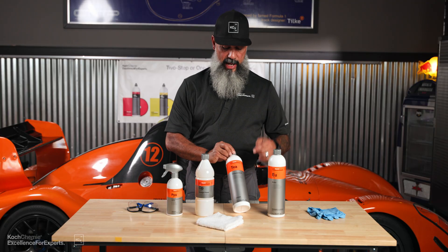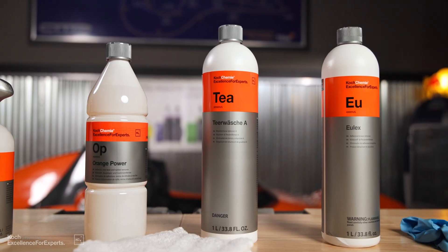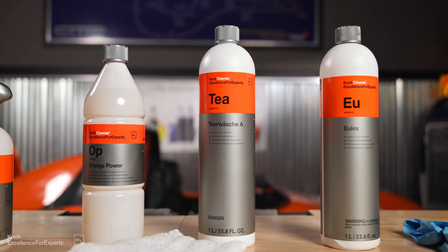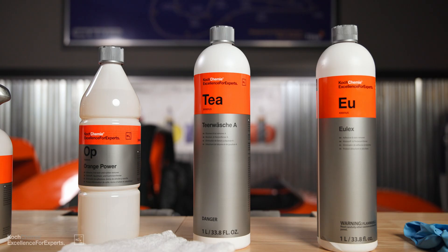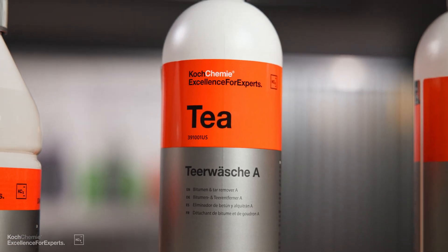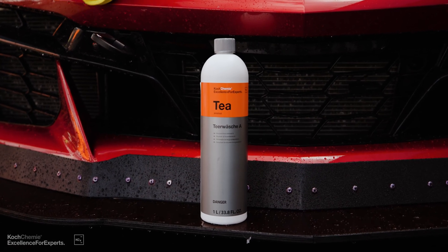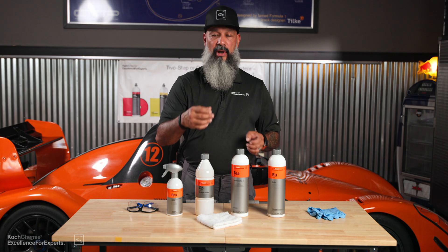The next product is Tar Washer. This is good for tree sap or tar that you have on your car. Apply a little bit onto your cloth and go directly to the area — it should take it off right away. Then you can go over it a little more sparingly, using a little bit more as you go along.